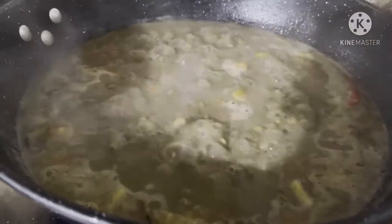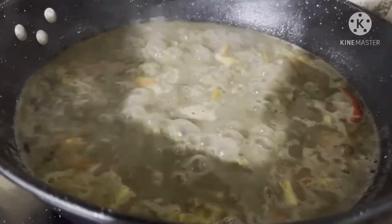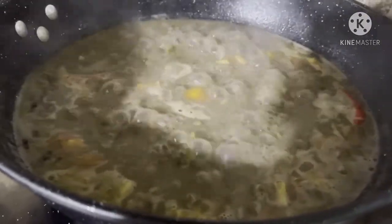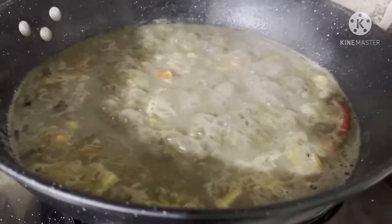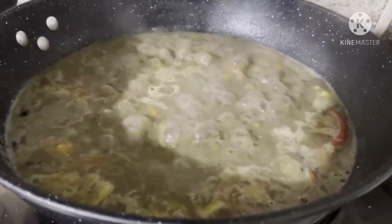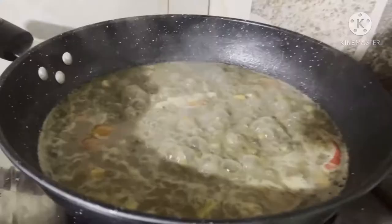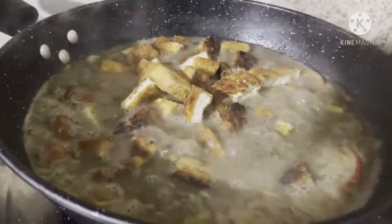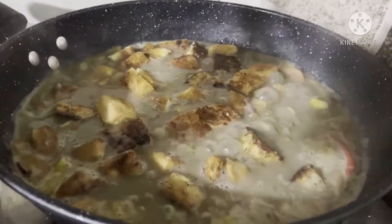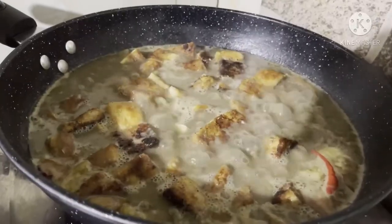Tikman na natin siya. Okay na yung lasa niya. Kasi less salt tayo, okay lang na matabang, huwag lang yung maalat. Ngayon ilalagay na natin yung tokwa. Ang sarap yung munggo na may tokwa. Napakabang yung mga yun, tas ayan.